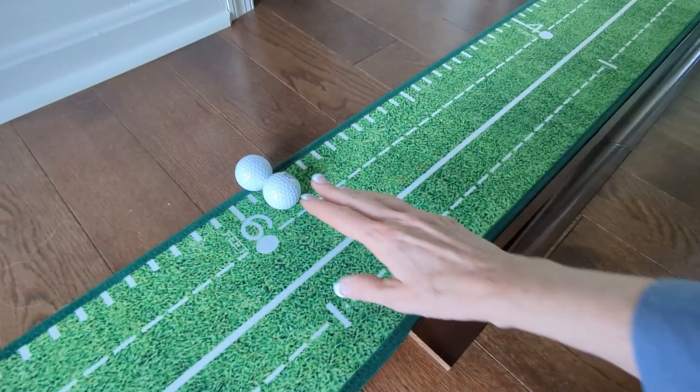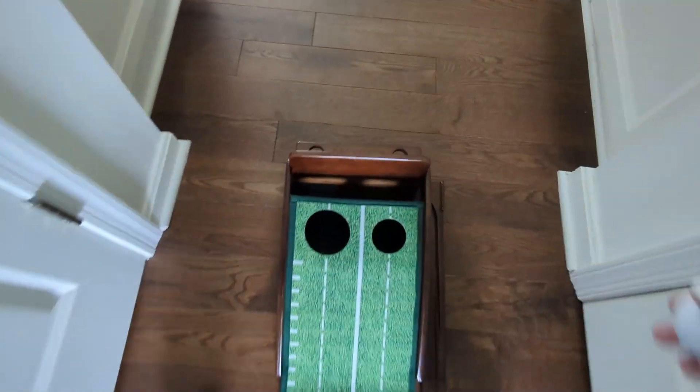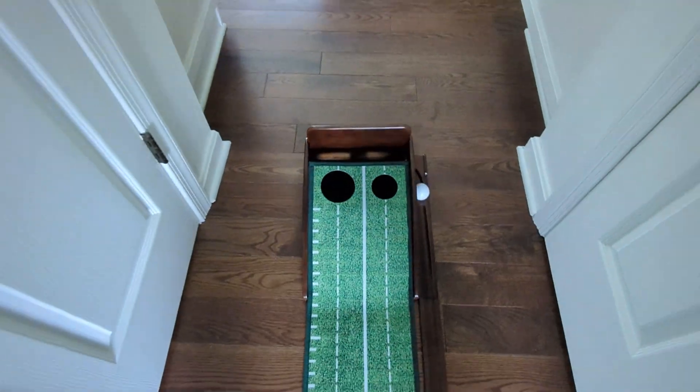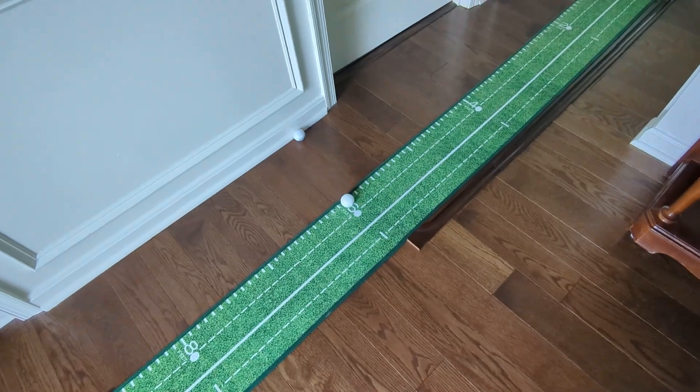So let me show you how the return works. And this also is placed to store balls if you're going to keep this set up in an office or something, but this is how the return works. And then it just places it there.